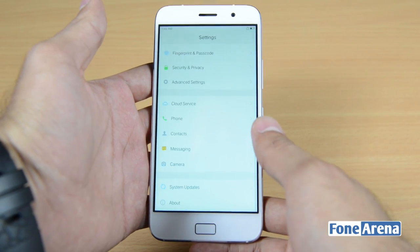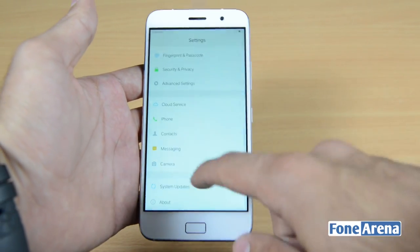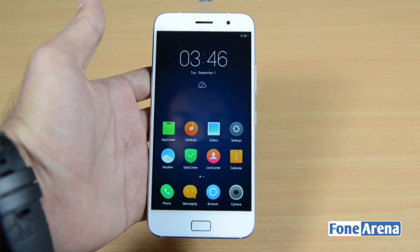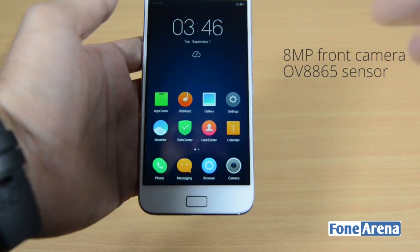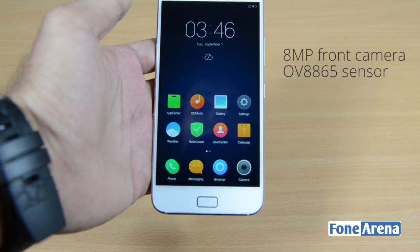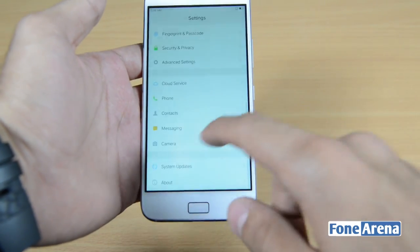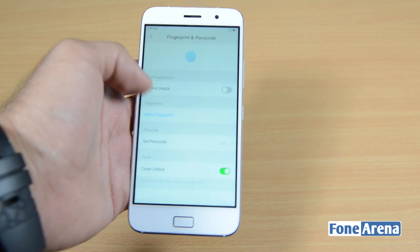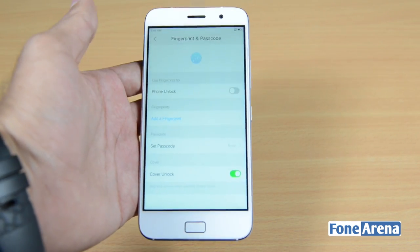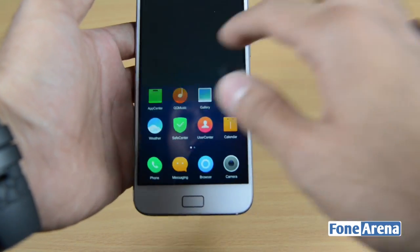Let me show you the back button in action: a small tap goes back, and a click goes home. The front camera is an 8-megapixel OmniVision OV8865 sensor. The home button also has a fingerprint sensor — you can go to the fingerprint passcode settings and use it to unlock the phone or for other things such as paying for apps.